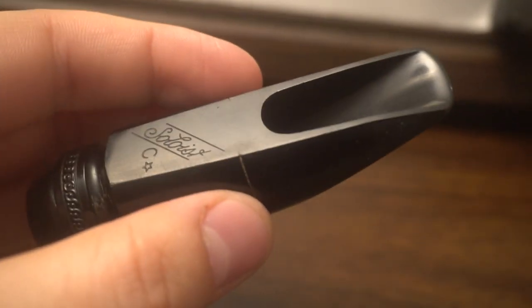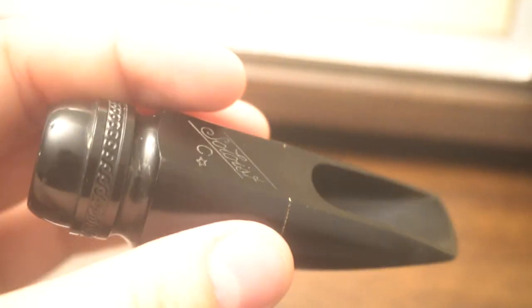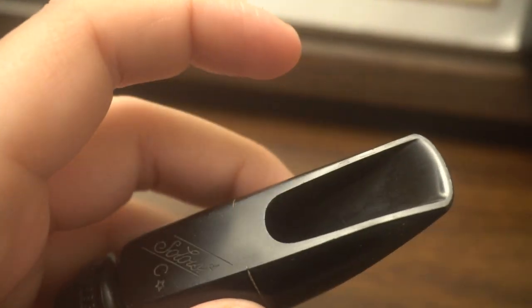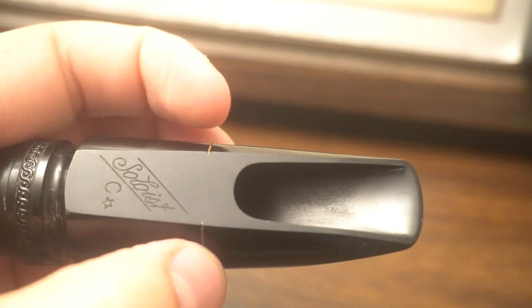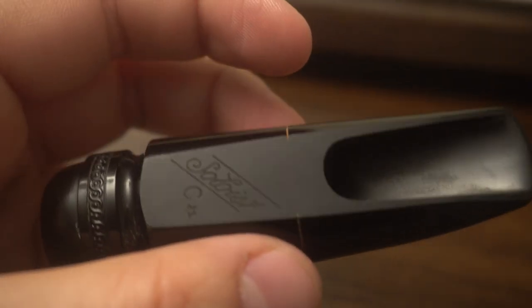You can also look at an early Meyer Bros. with a totally open interior — just round like a modern Meyer — but they achieve the focus entirely with the baffle. But that's hard to do. It's easier to just tighten up the interior, and there you go, there's focus. But that's a shortcut.